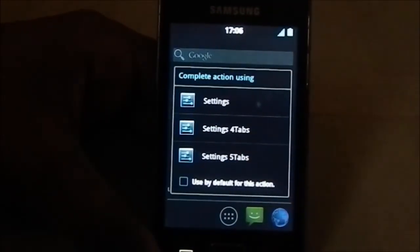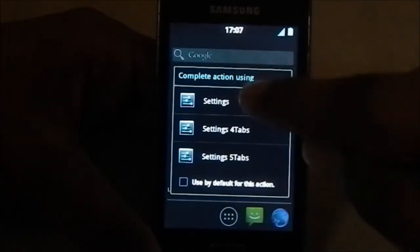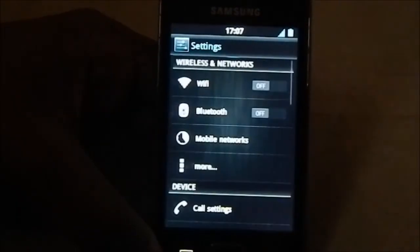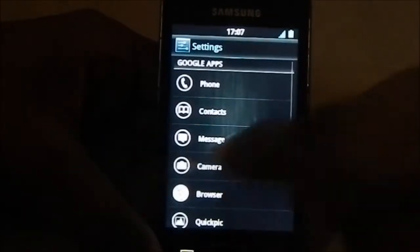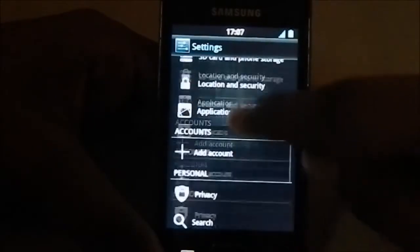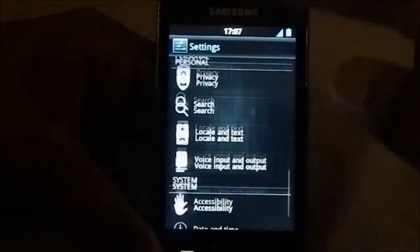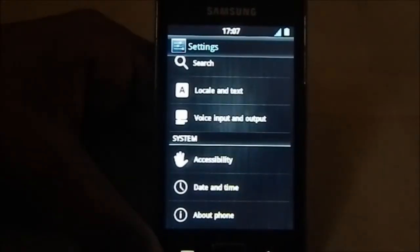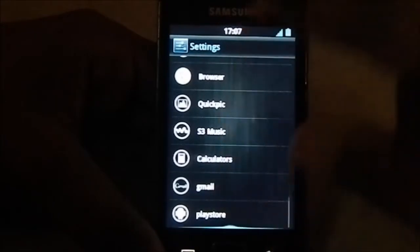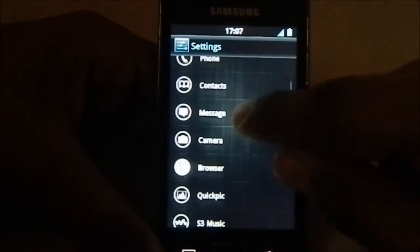In settings, you have an option for which settings layout you want. There are three different types: the normal settings with a swipe function has four screens. The first screen has all the normal settings you'd see in the standard S3 Ace stock ROM. The second screen has an app list, which is a quick shortcut for every app.